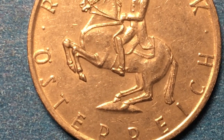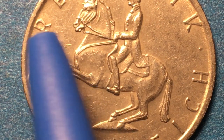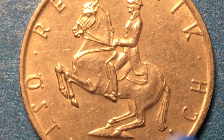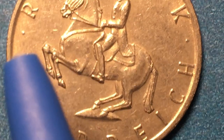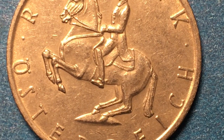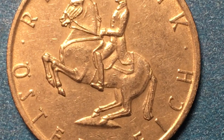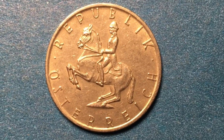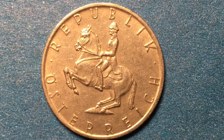If you look at the coin itself, you see there is a dot on each side of the O, and then there's a dot between the Republik and the Österreich. I believe the O is a pronunciation dot — that's how the Austrians write their O's with the two dots above it. So it doesn't mean anything in terms of mintage or mint. That's simply how they write their O's — you pronounce it Österreich, I believe.